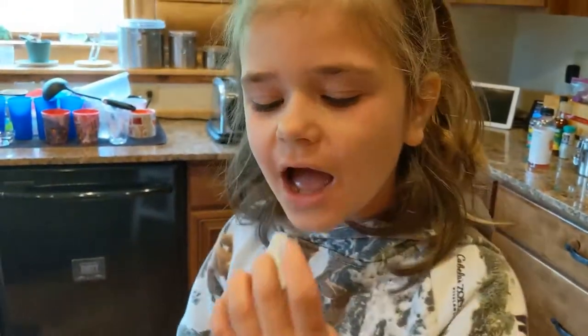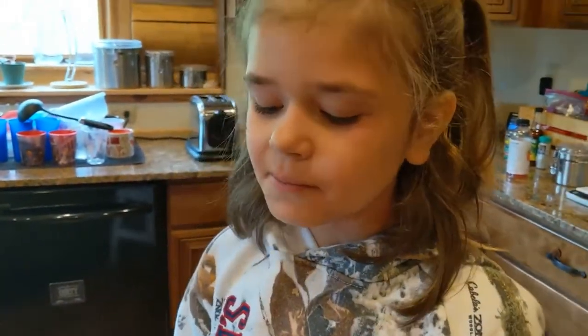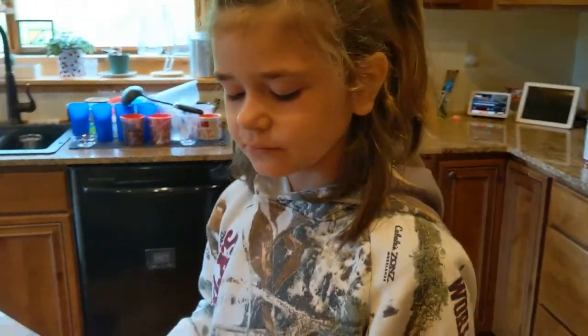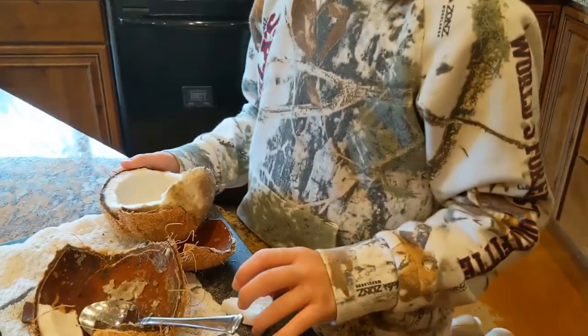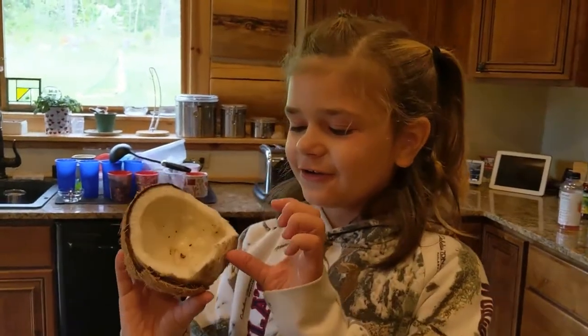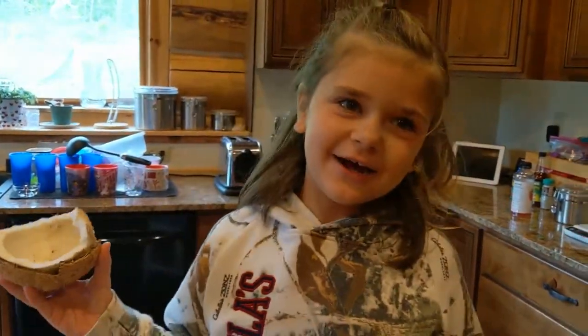Now we have our coconut out. Now we're going to give it a bite. I don't like raw coconut but it's ready to cook now.